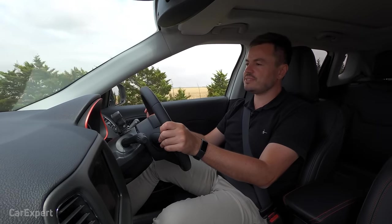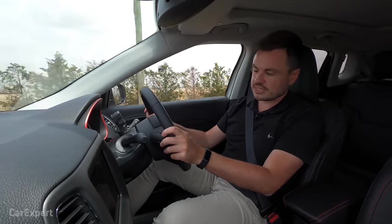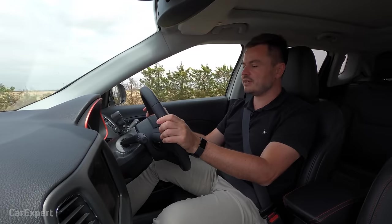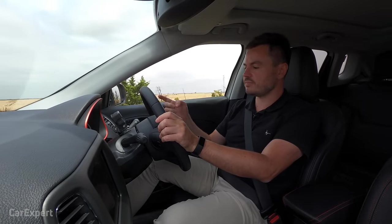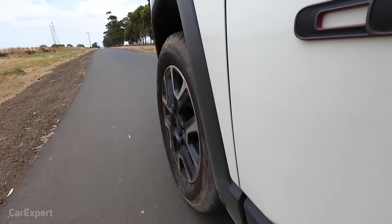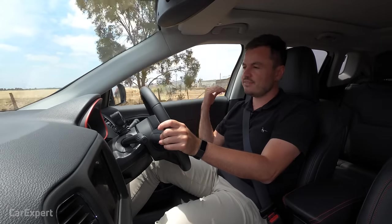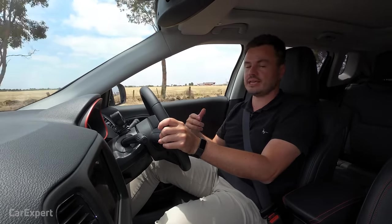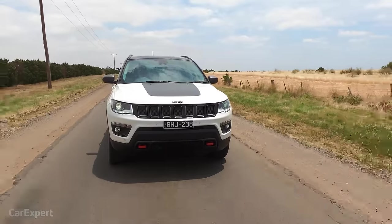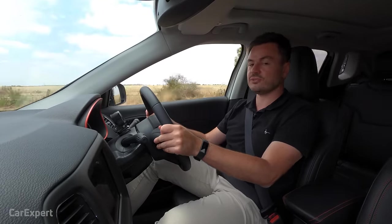The official fuel economy figure comes in at 5.7 litres per 100km, which is pretty efficient. We're sitting at 7.7 at the moment — near enough to that figure over about a thousand kilometres, which is what you'll expect if you're doing a lot of city driving and the occasional highway run. The ride is actually really good. Despite being off-road focused, they've tuned in a lot of compliance. Out on the country road where it's fairly choppy, even as speeds increase, it just feels nice and comfortable. It's a pretty impressive setup for long-distance touring.